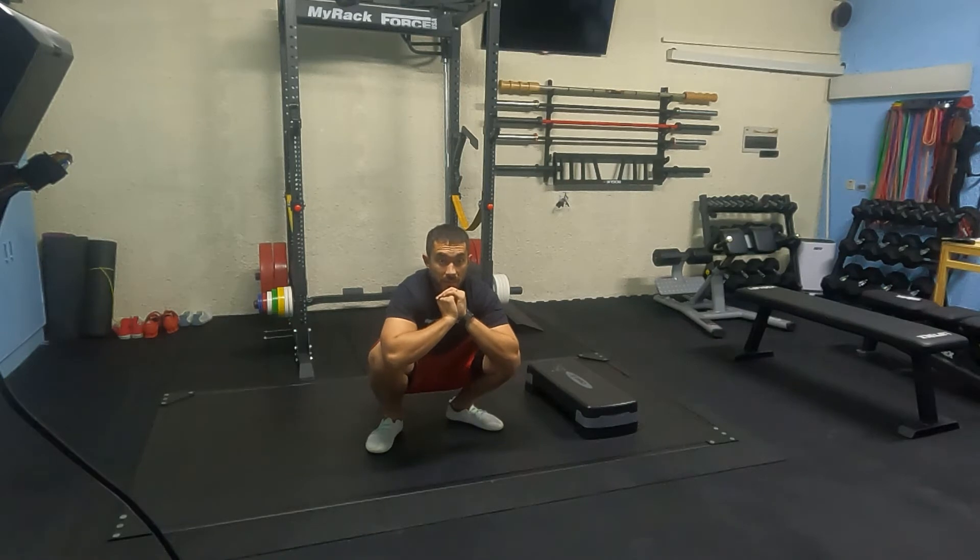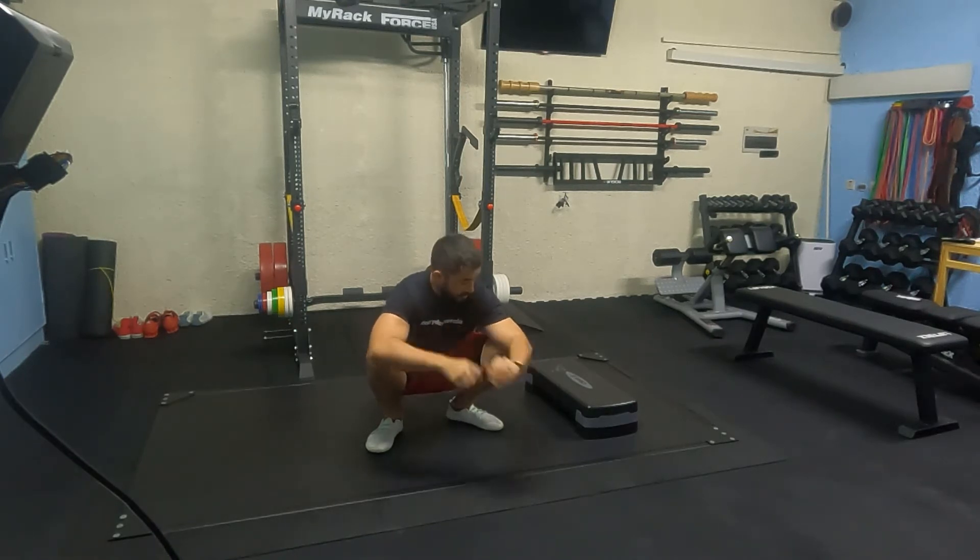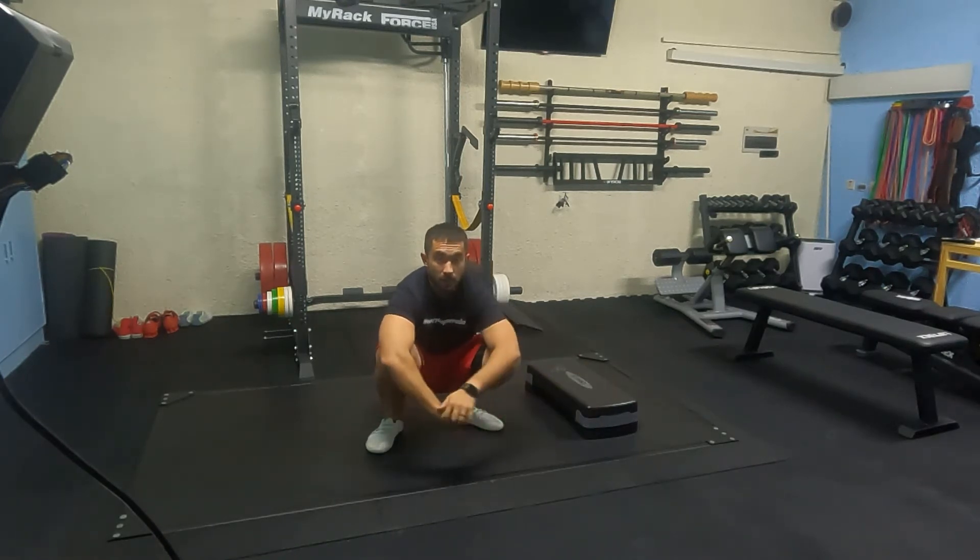Unilateral glute bridge — feet elevated 4 inches. Set yourself up with a box or a step, which your working leg is going to be on top of.